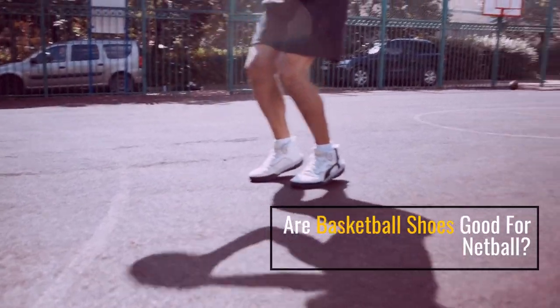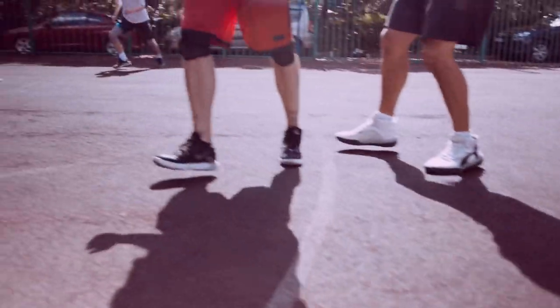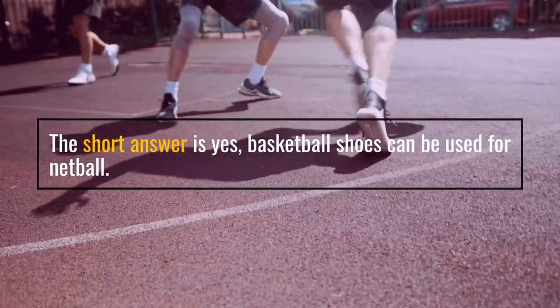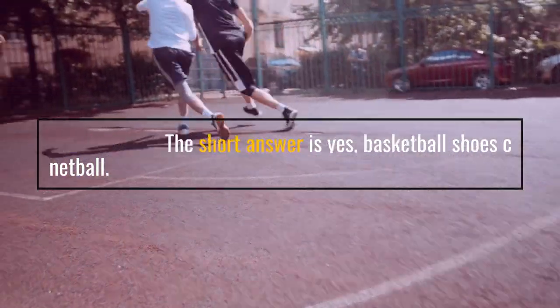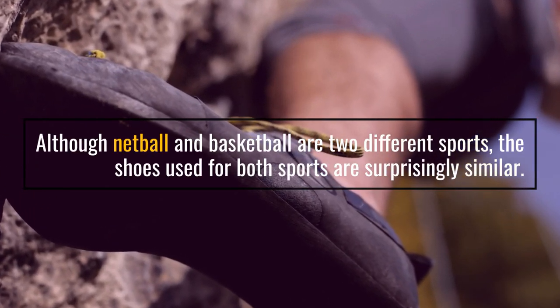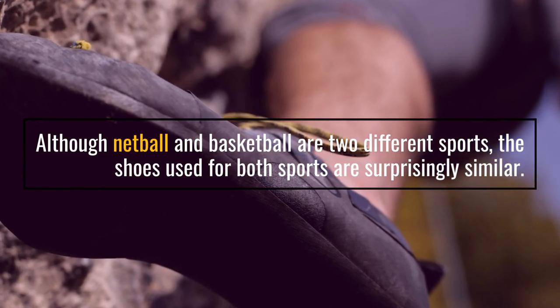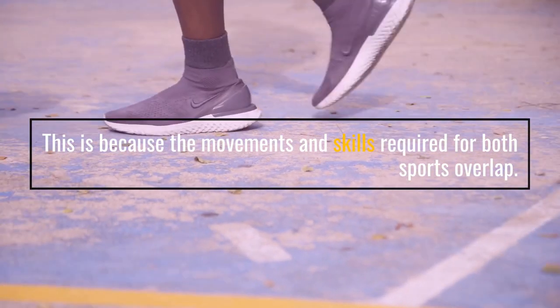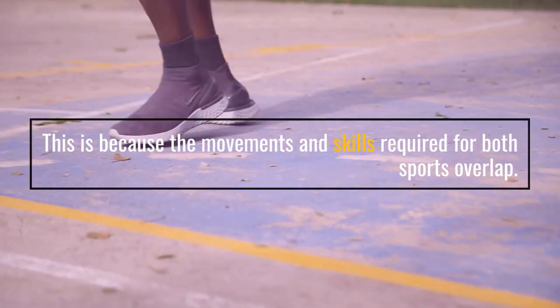Are basketball shoes good for netball? The short answer is yes. Basketball shoes can be used for netball. Although netball and basketball are two different sports, the shoes used for both sports are surprisingly similar. This is because the movements and skills required for both sports overlap.